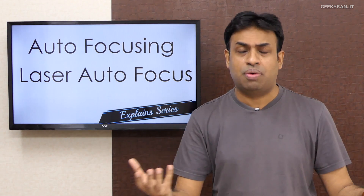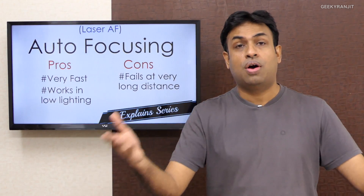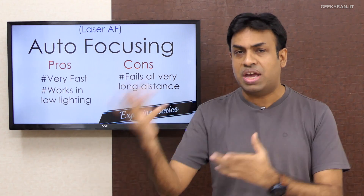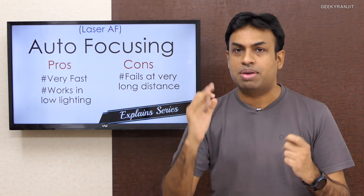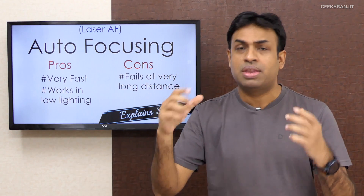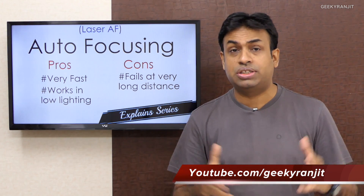Let's move to the pros and cons of laser autofocusing. Every autofocusing system has its pros and cons. The biggest pro is that it's very fast — it sends a beam of light and gets it back almost instantly, so the moment you click you get the focus.